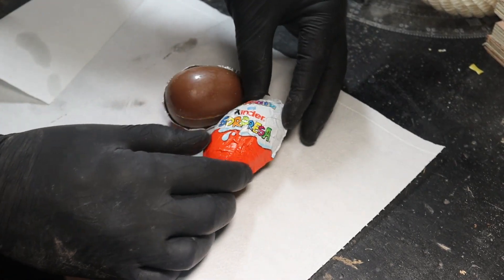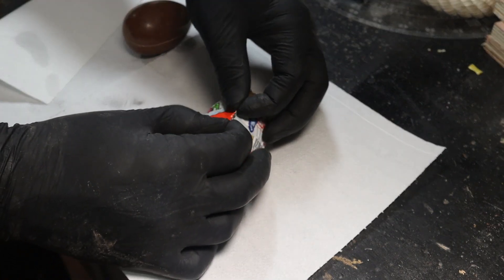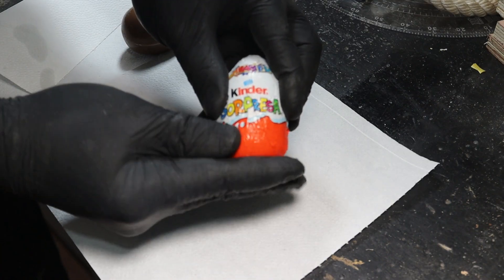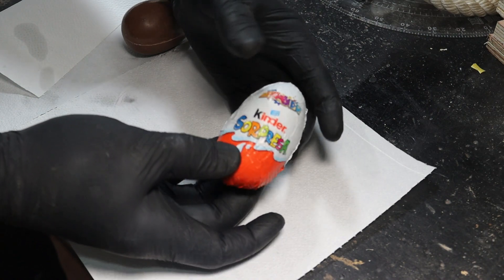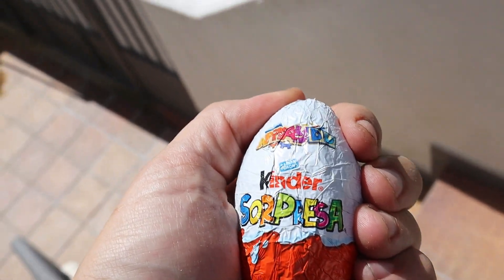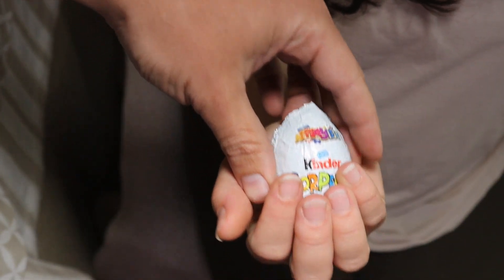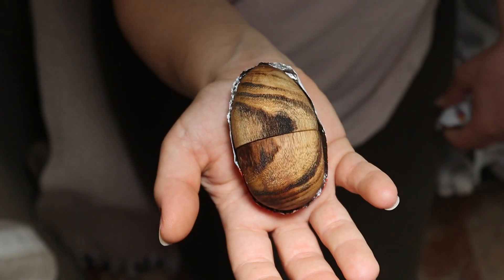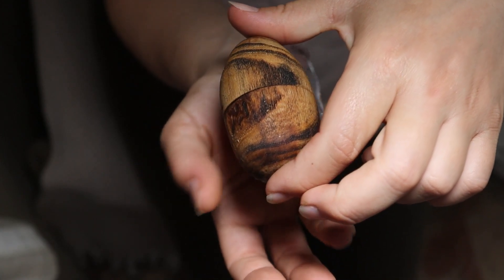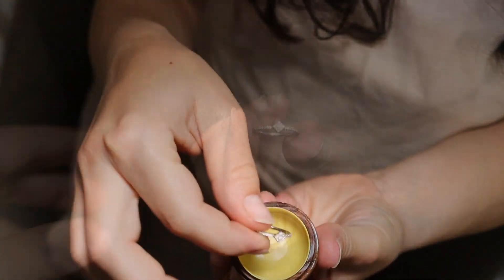Con el permiso de huevo Kinder te robo el envoltorio, lo necesito. En tu interior normalmente traes unos regalos muy chulos, pero como este seguro que no habrás visto ninguno. Llega el momento, ¡qué nervios! Espero que te guste muchísimo esta sorpresita y a vosotros también; si es así dejadme en los comentarios. Nos vemos en el siguiente.